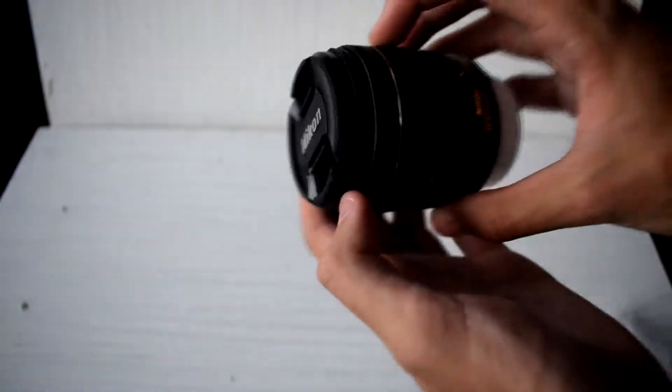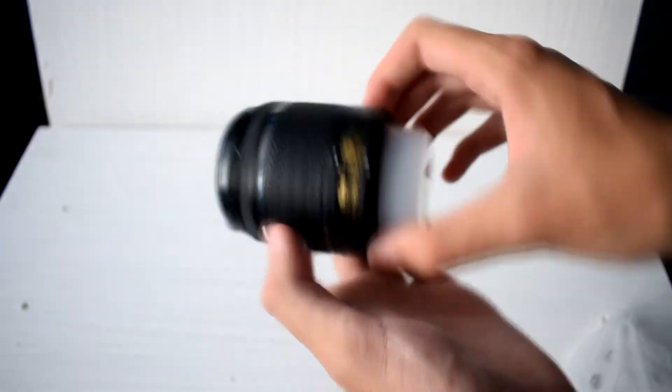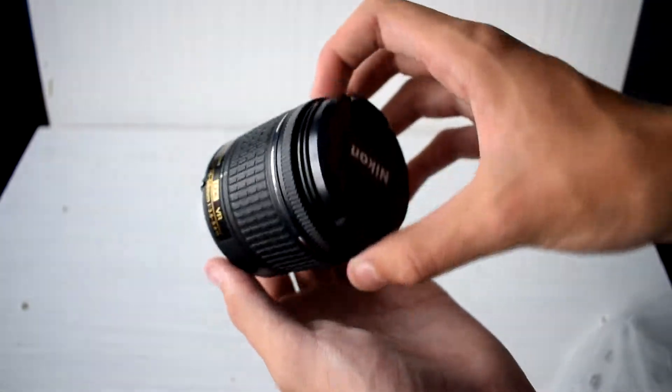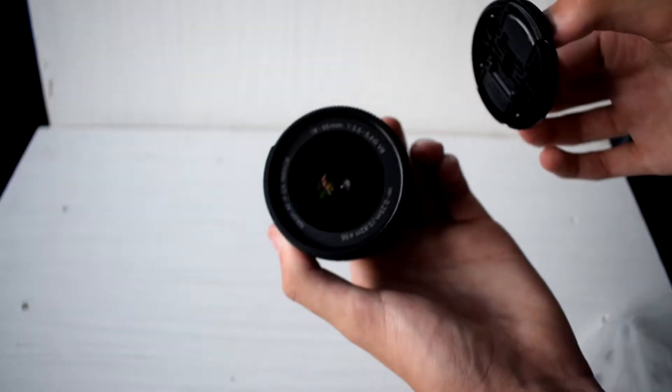So now on to our lens. After unwrapping it from the packaging, we can see our 18-55mm VR lens. Nikon does include a front 55mm lens cap, but not a real one — just a plastic cup protector which you're going to throw away and get lost.